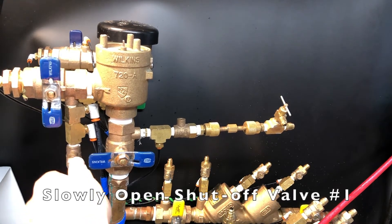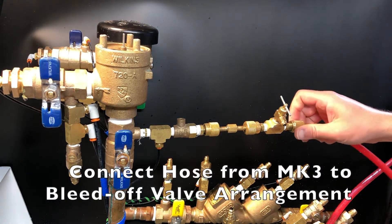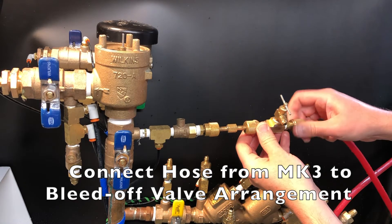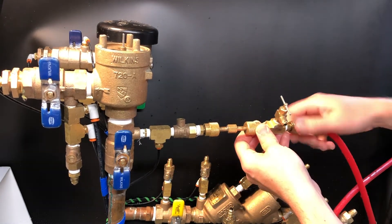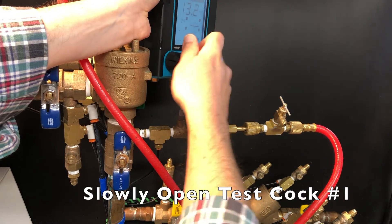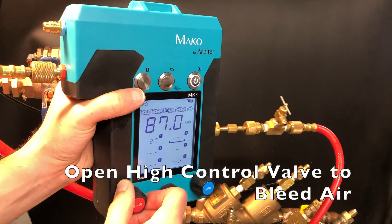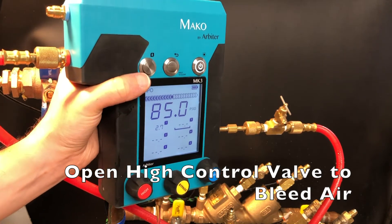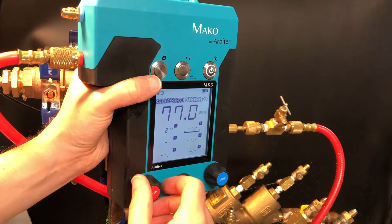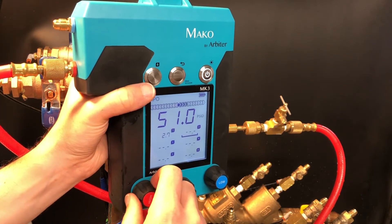Slowly open shutoff valve number 1. Then connect the hose from the MK3 to the bleed-off valve arrangement on test cock number 1. Slowly open test cock number 1. Once again, open the high control valve to bleed air from the hose and the gauge. Close the high control valve.